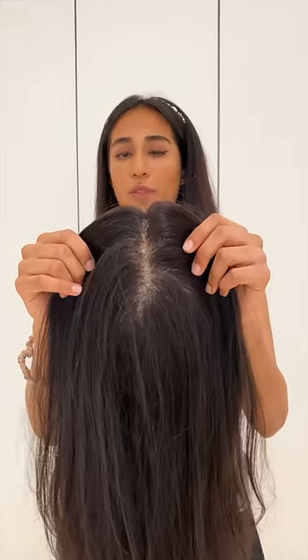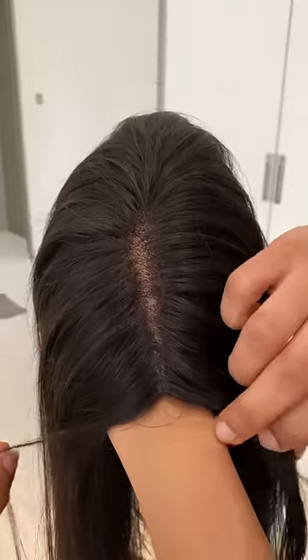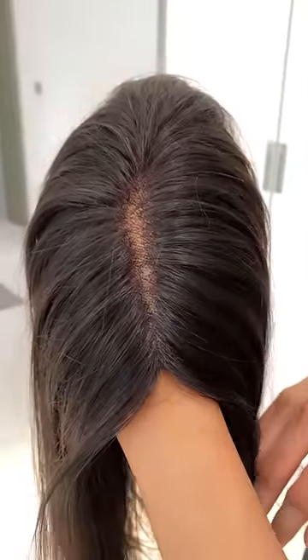This is how the parting of the lace monotop looks like. However, the parting is not as visible as the other lace toppers. It can be parted any way, any direction you want, like our other toppers. And when you comb it back, that's when it looks really natural and the lace is not visible at all.